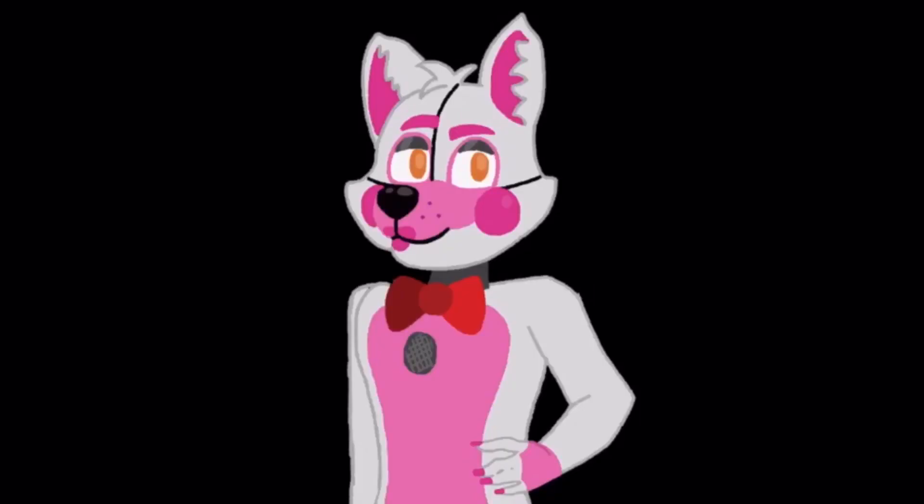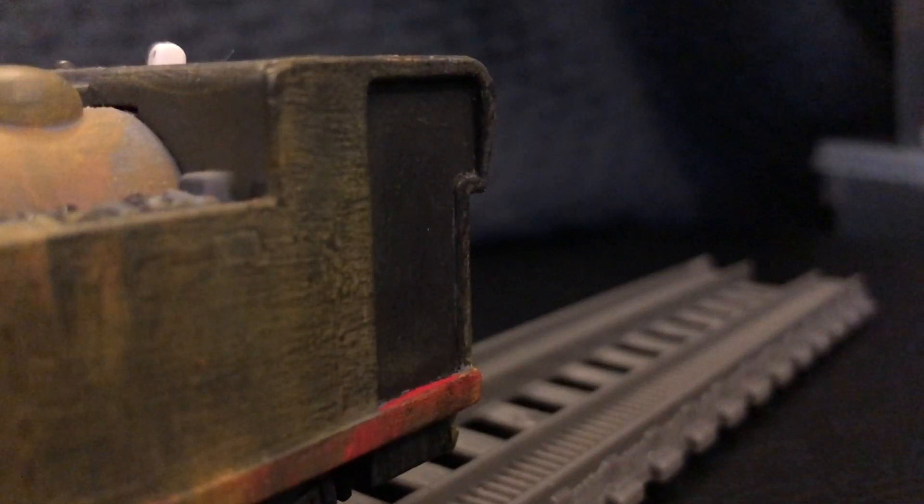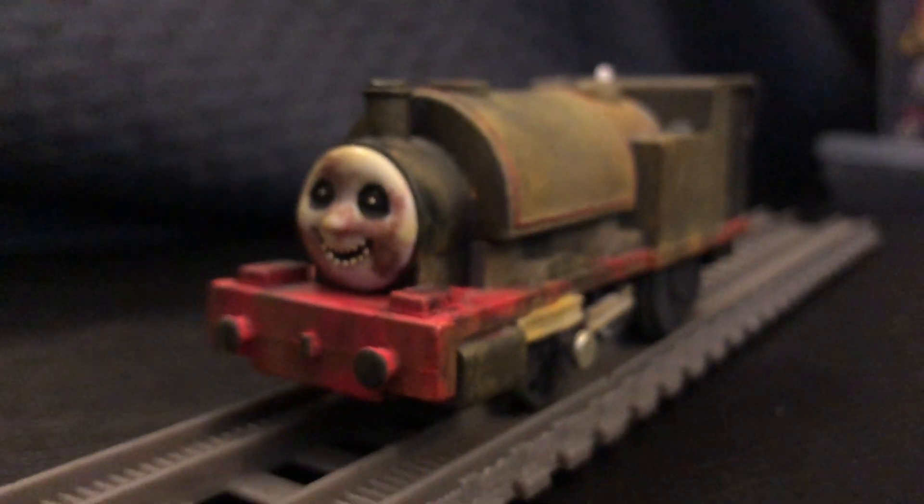Hello everyone, welcome back to the channel. Today's Trackmaster Custom is another Halloween-themed engine — that being Rusty's Ghost Engine from Season 5.